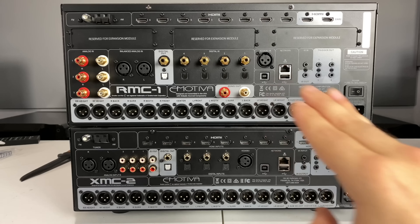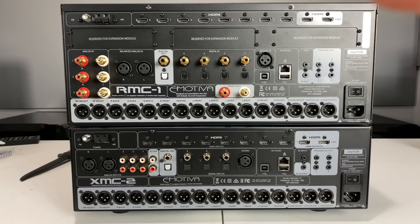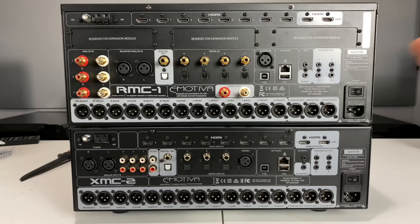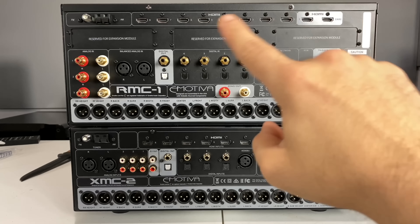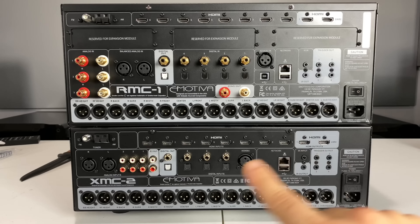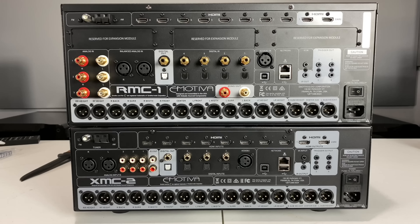The reason I keep saying expandable is that with the RMC-1 up top, as time progresses different things will come out. Right now we're at 4K, and soon we'll probably be at 8K. The current HDMI boards are 4K, 4x4x4, 18 gigabit — but whenever HDMI 2.1 becomes the new standard, those boards are actually going to be upgradable to the new standard. With the XMC-2 down here, I'm not sure if those will be upgradable, but that's the core reason I keep saying expandable and upgradable for the RMC-1.